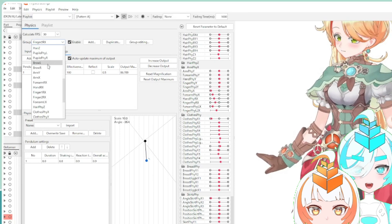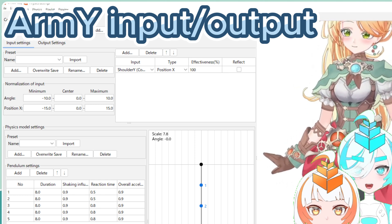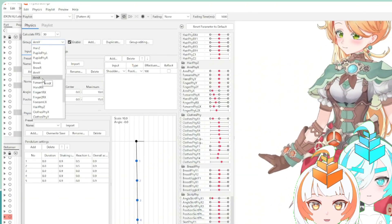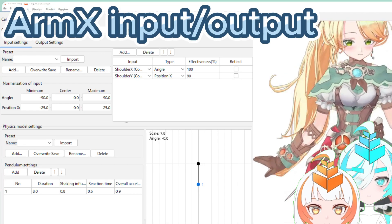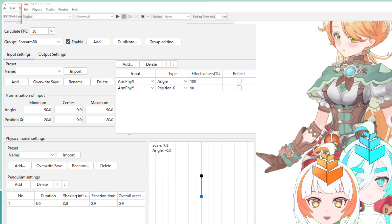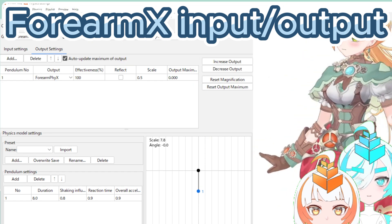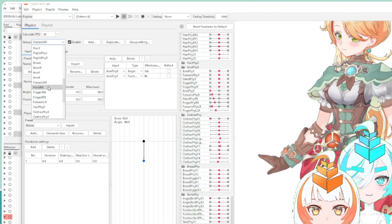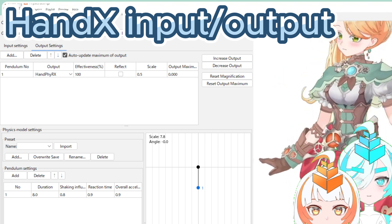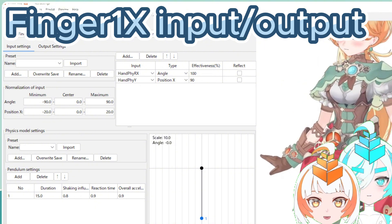Then I'll show the arm physics settings. This setup is also divided into two major categories based on the X and Y parameters. The reason is that I intend to fix each X parameter value depending on the neck tracking angle. Only the first pendulum can be set to a fixed value following input parameters, so I split it into separate physics settings. The second and subsequent pendulums go back to zero when the swinging is over.